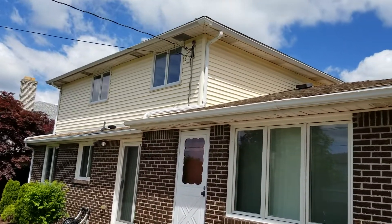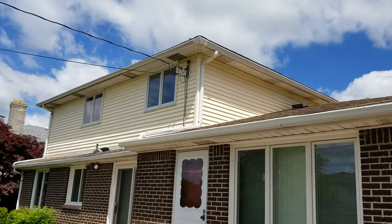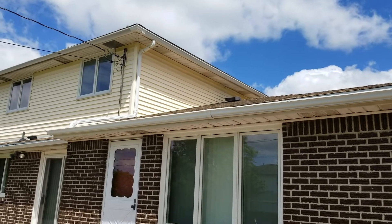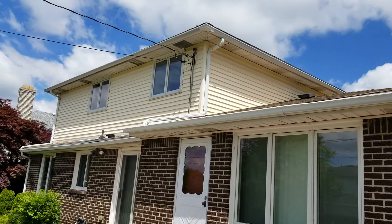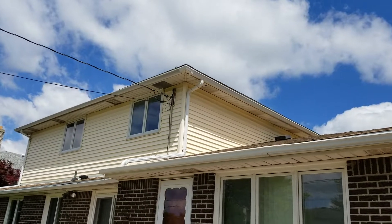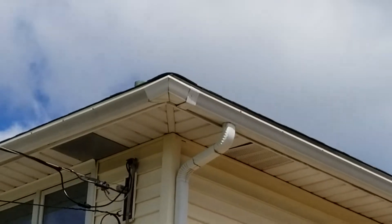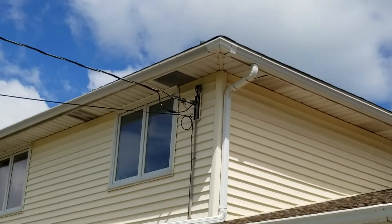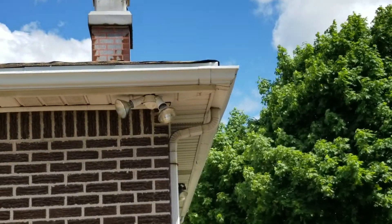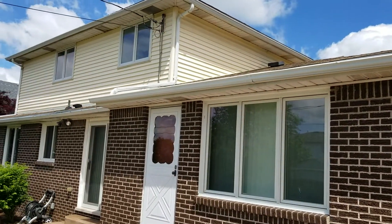We got a call to do some tune-up on a gutter system — seal some miters, change the spikes around with brackets, clean out and tune it up. Unfortunately, these gutters are beyond tunable. You can look at the miter up there and it's racked. They actually have a miter with a seam piece — an old box miter. All the miters are box miters on the corners and they're all racked and they're all holding water, so no matter what we do, that will forever leak.